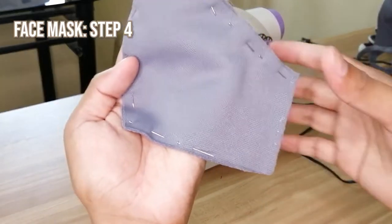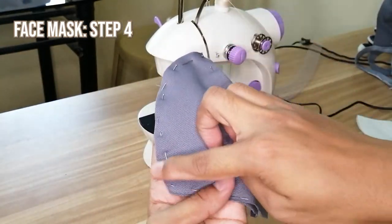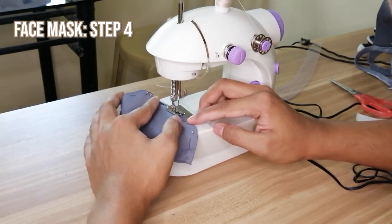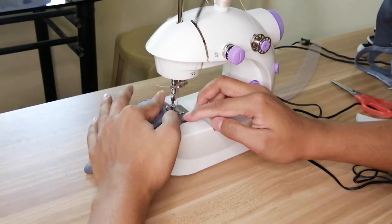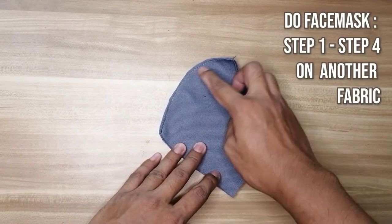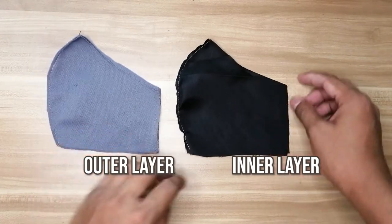Magsimula na tayong manahe. Unang gagawin natin — from chin to nose ang tatahiin natin. Ayan! Meron na tayong para sa panlabas ng face mask. Ngayon naman, nakagawa na rin ako para sa panloob.